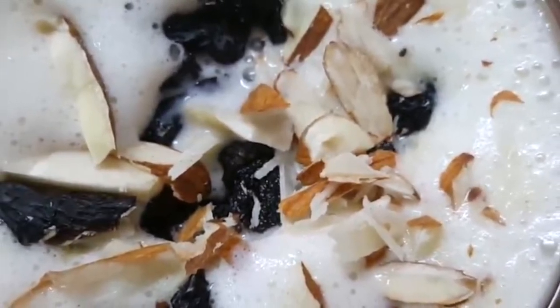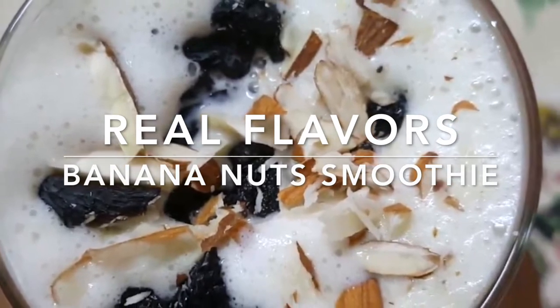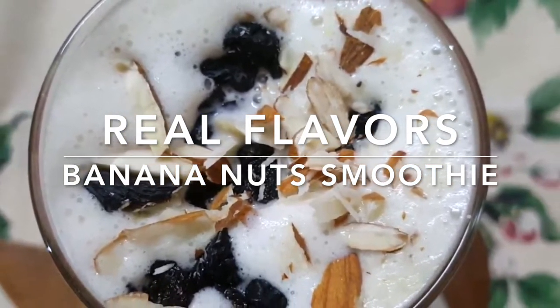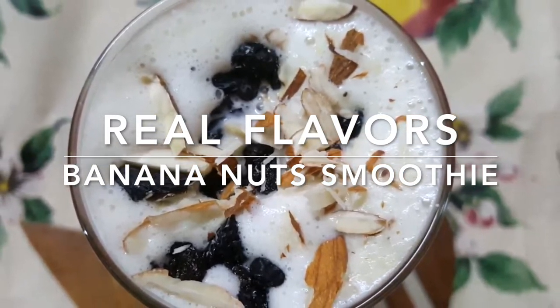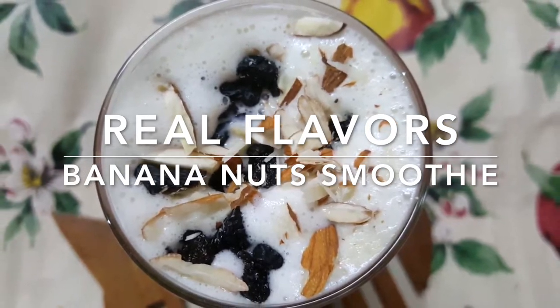Hello everyone, welcome back to Real Flavors. In this video we are going to see a nutrients-loaded, flavorful, creamy banana nut smoothie. It is refreshing, wholesome, and completely satisfying. It makes a perfectly nutritious breakfast or an instant snack when you need an energy boost. Let's gather our ingredients.